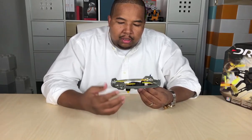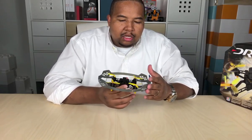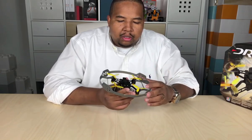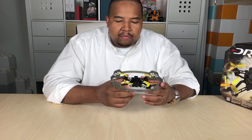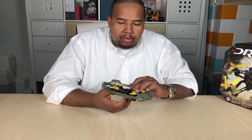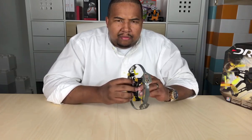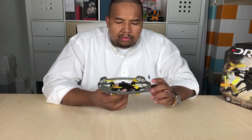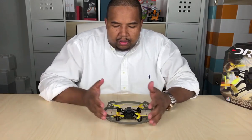It comes with a prop guard, pretty much like a cage. This helps so that as you bump into walls and other obstacles, you don't hit your propellers and cause your drone to crash. It's very forgiving and very durable. It uses a 3.7 LiPo battery, and we should have a link for you to get replacement batteries and extra batteries as well.